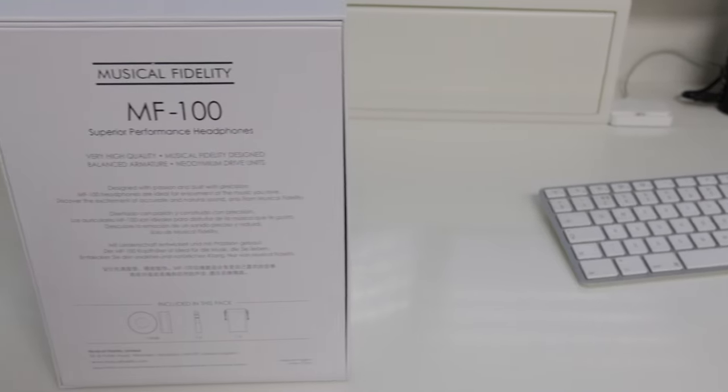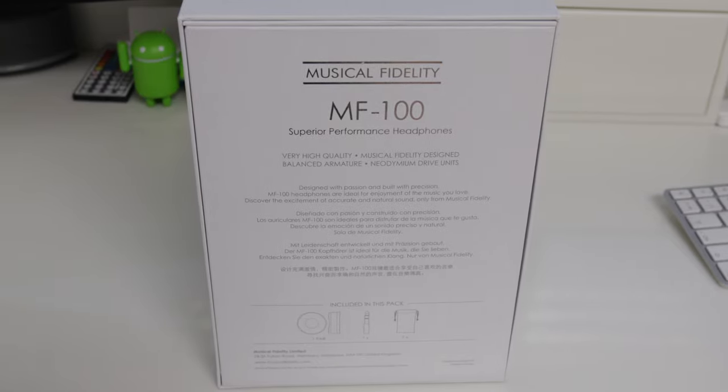I'll leave links to those down in the video description. And if you want to purchase these particular products, I will also leave links to where you can buy them down in the video description as well.